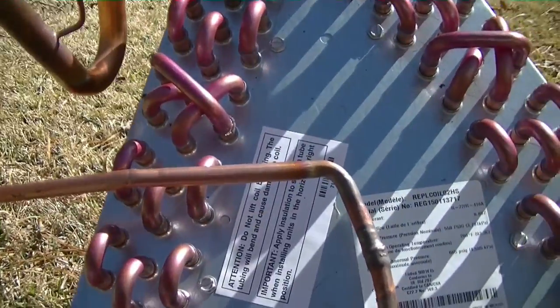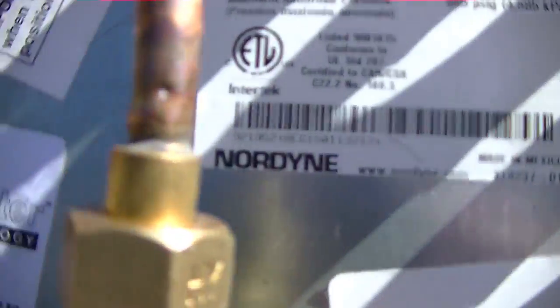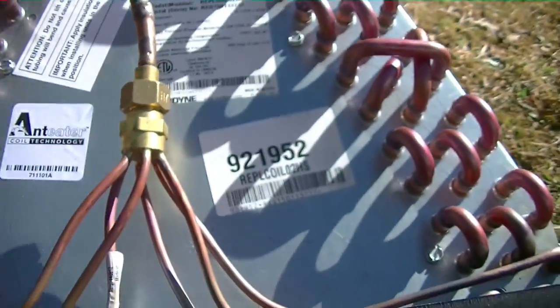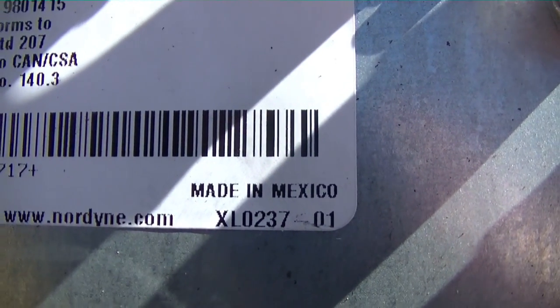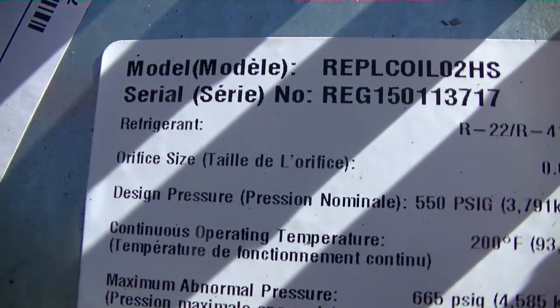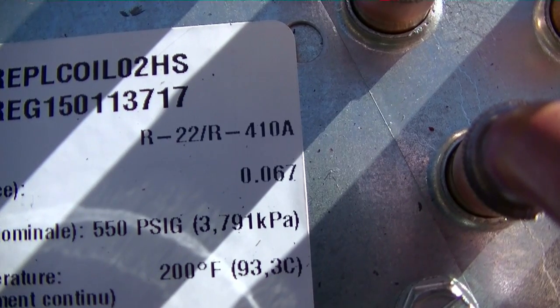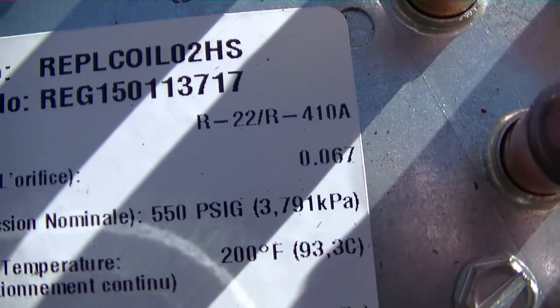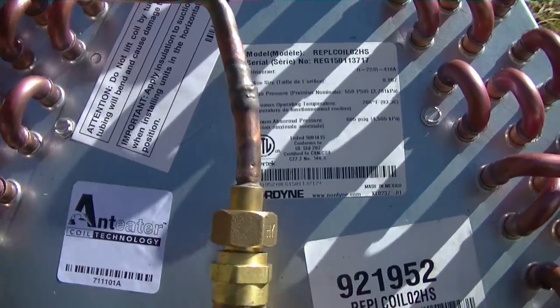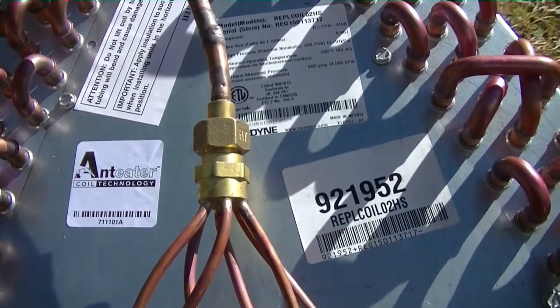Here is our new, much better looking Nordine coil — as Zach would say, fresh off the boat, but this one is actually from Mexico. I was surprised to see that it's made for refrigerant R22 and R410A, which is pretty cool. We are actually going to run R422D.